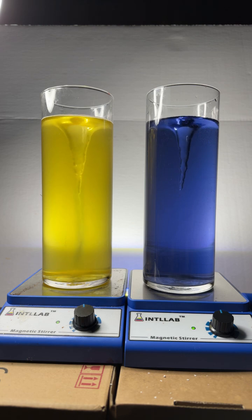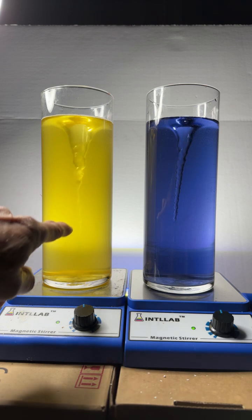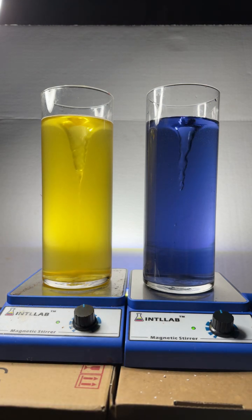Now to the one on the left with the Alka-Seltzer I added five drops of sodium hydroxide and the violet color just disappeared. That's because when you add Alka-Seltzer to water it makes a buffer, and a buffer is something that resists changes in pH. It's very obvious that that's what's going on here.